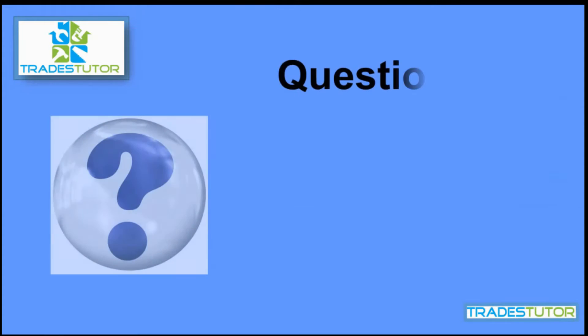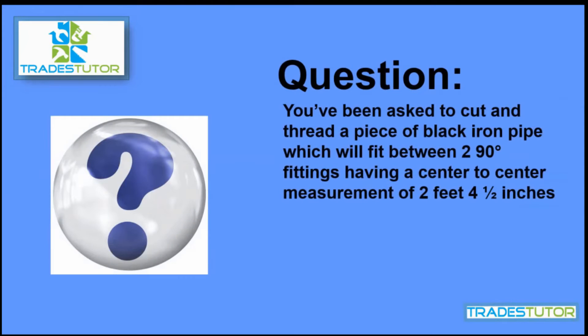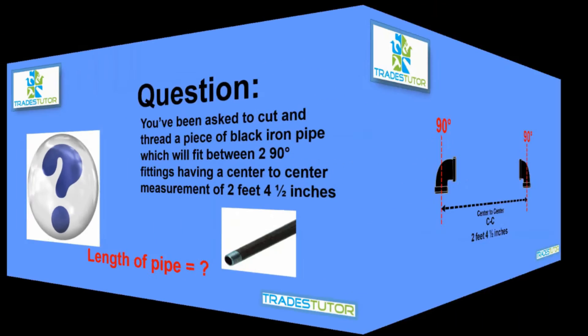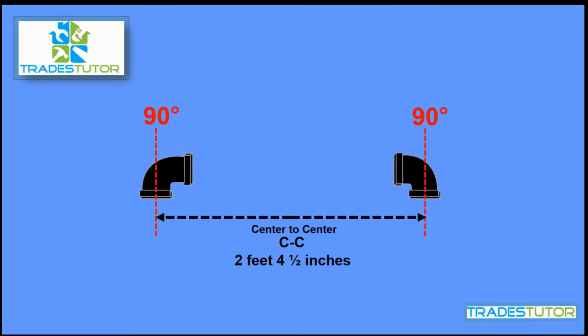You've been asked to cut and thread a piece of black iron pipe which will fit between two 90-degree fittings having a center-to-center measurement of two feet four inches. How do you go about that? What do you do? How long do you cut the piece of pipe? Start with a few definitions. There's your center-to-center between the two 90s, and you need to cut a piece of pipe that fits in between those, or threads into each of those 90s between them.